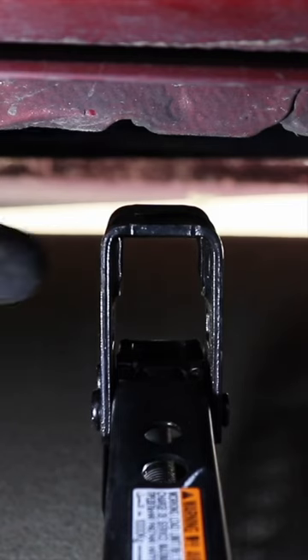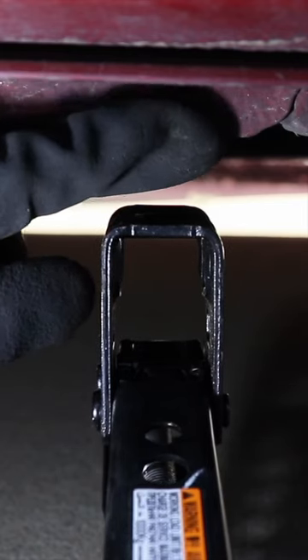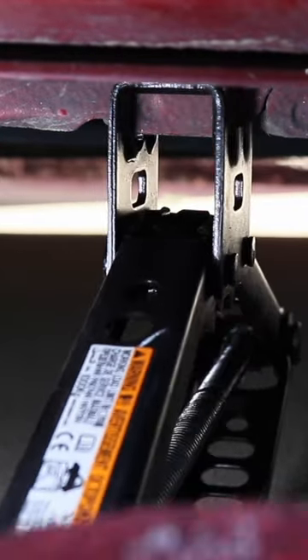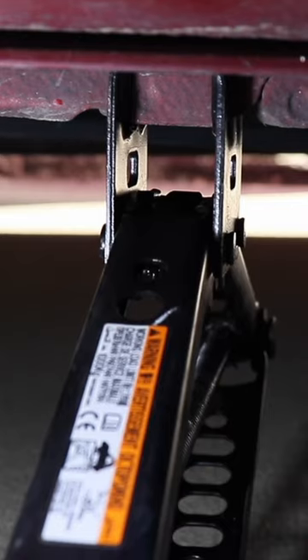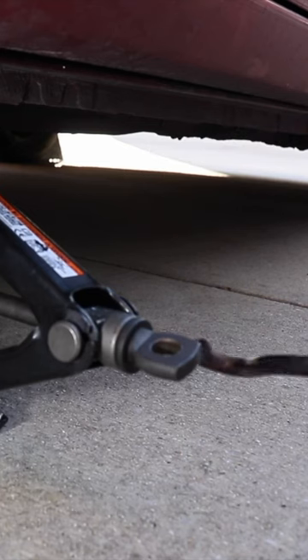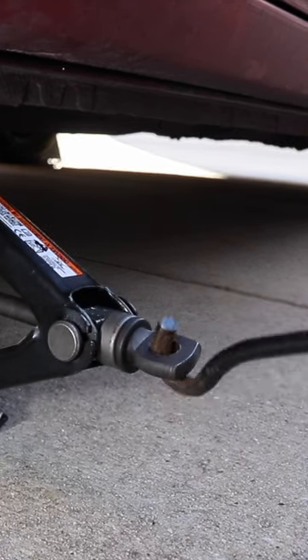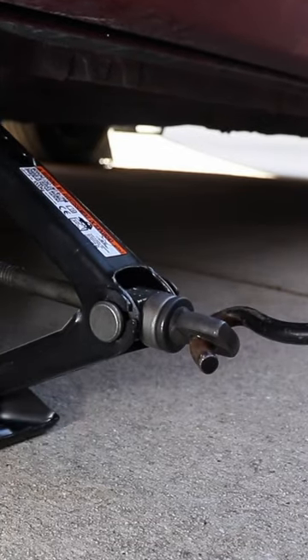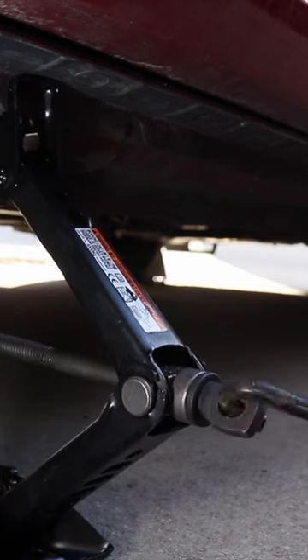The pinch weld is right here, so I'm raising the jack and tightening it by hand. This is what it looks like — put the circular piece of the tool into the hole and start twisting to the right. As you can see, it's slowly lifting the car up.